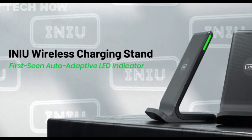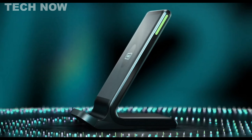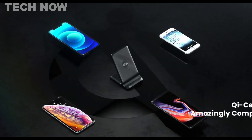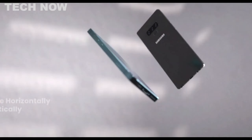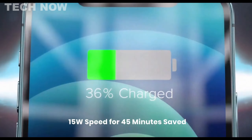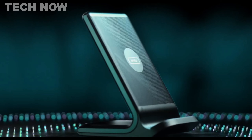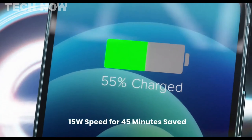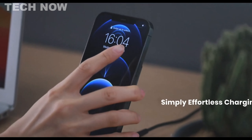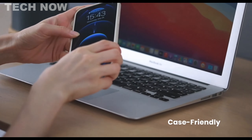The INIU wireless charger is a versatile and efficient charging solution compatible with all QI-enabled devices, including cell phones like iPhone, Samsung, Google, and LG, and wireless earbuds such as AirPods and Google Pixel Buds. With a sleek black design, this wireless charger is designed to provide fast and convenient charging. Notable for its next-gen 15-watt AirFuel technology, the INIU charger offers a significant reduction in charging times, saving up to 45 minutes compared to traditional chargers.